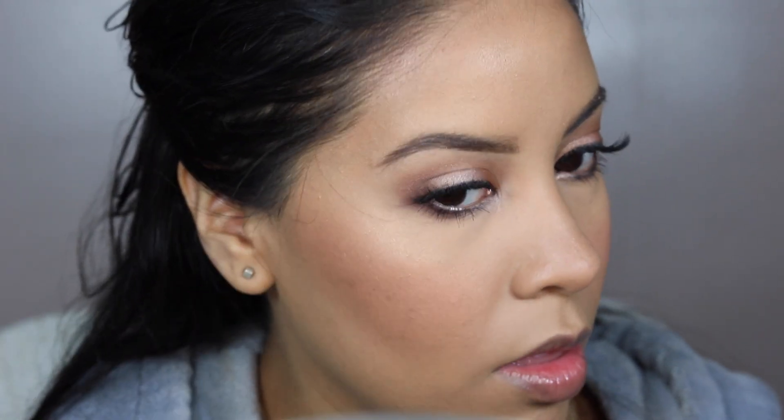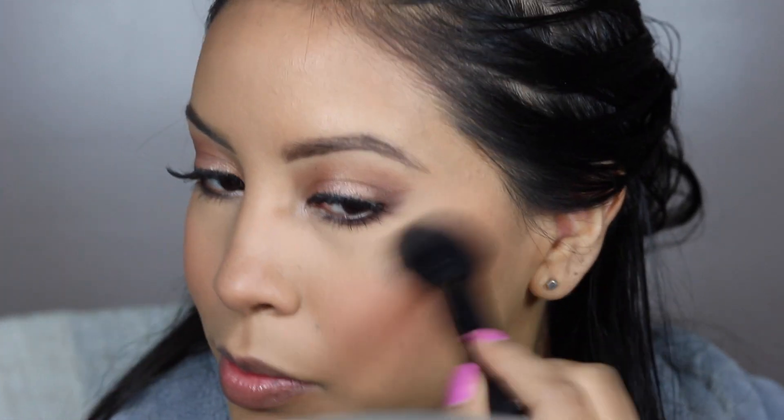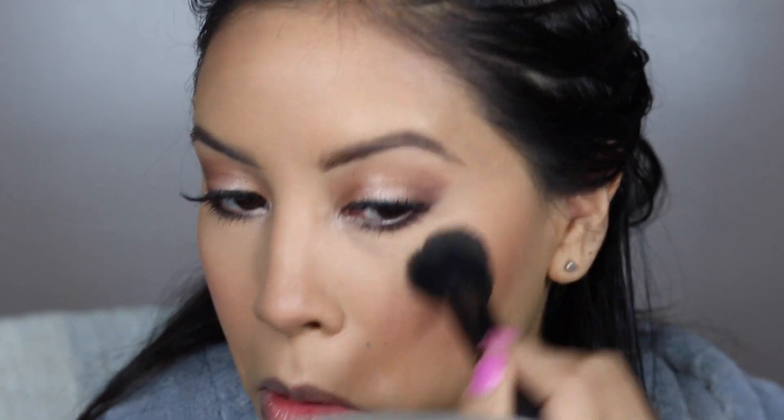Then with this awesome highlighter from Physicians Formula — one of my favorites — I'm putting it on the high planes of my cheekbones, closest to the orbital bone where the cheekbone meets, and I always rub it across the edge of my brow too. I'm using another ELF brush, which is actually a blush brush. This product you have to kind of scrape up to get going.